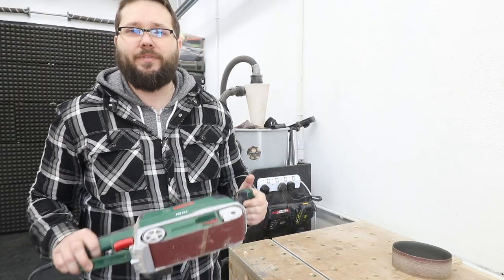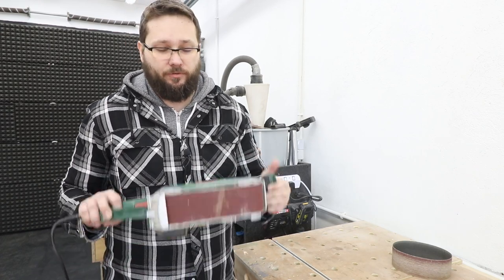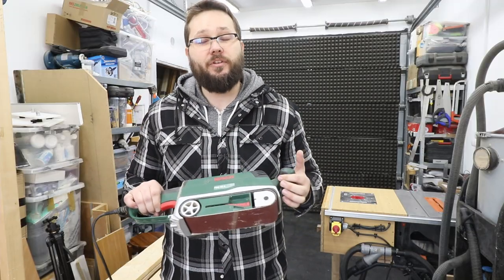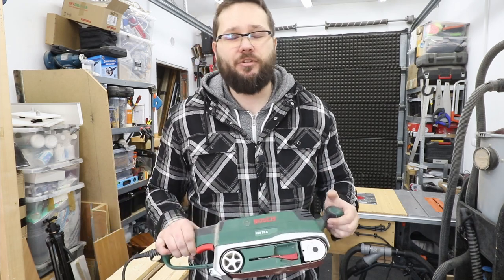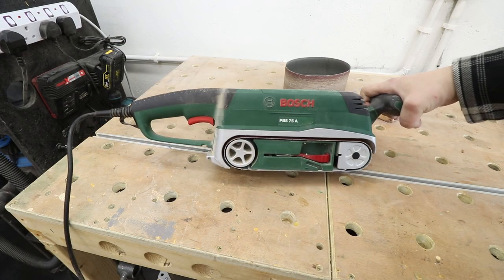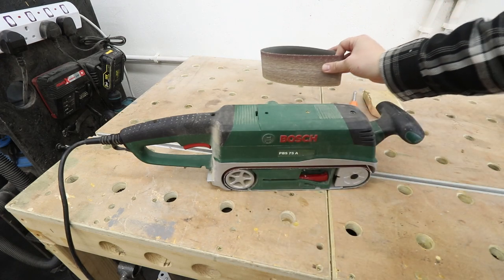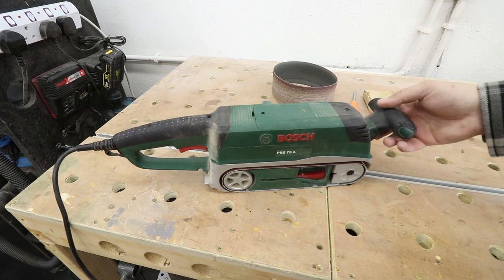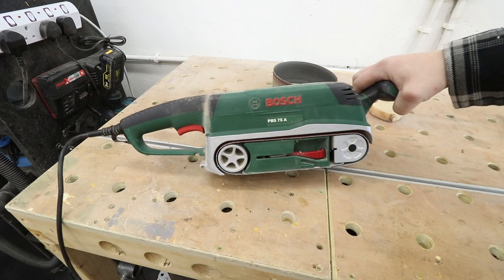Belt sanders are usually used to remove a lot of material from rough-sawn boards very quickly. They're so powerful and the size of the foot plate and the belt sander makes it easy. This tool is definitely not something you're going to use to finish off a project to a nice high standard — for that you really need to use a random orbital sander. There are different types and sizes of these machines, usually referring to the size of the belt they use. If you've got large boards that need sanding, go for the biggest available. However, if you're a general DIYer or have smaller boards, the smaller versions are absolutely fine.